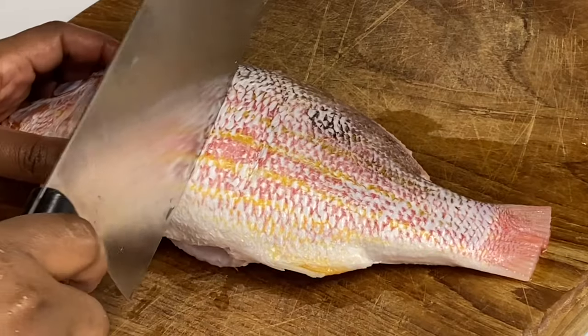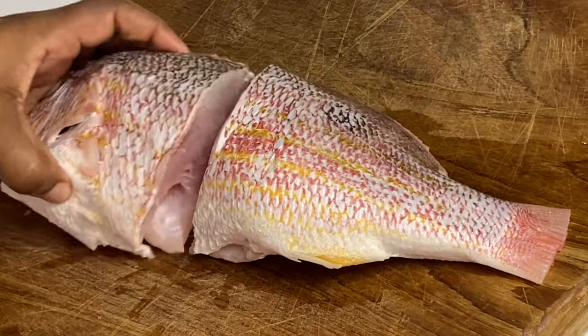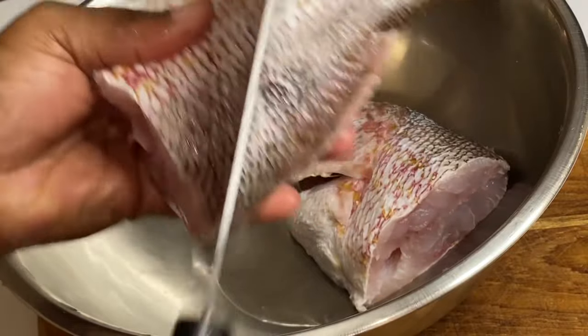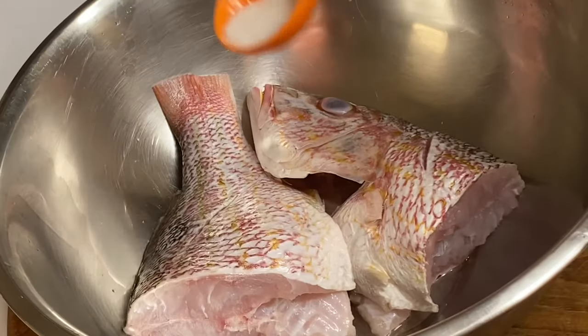Now that this fish is nice and clean, I'm going to cut it in half because it's way too large to cook whole and I don't have a pot big enough. You could cut it smaller if you wish. Feel free to use any type of fish for this recipe — this is just my choice. I'm also going to give it a few incisions so the delicious flavors can seep within.